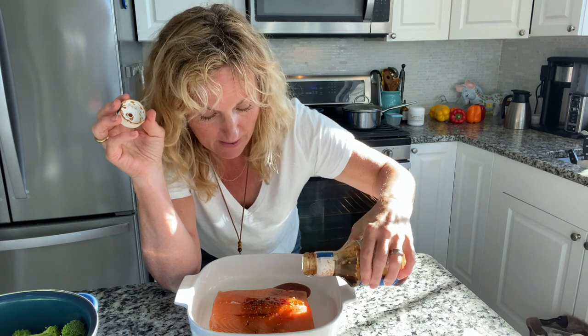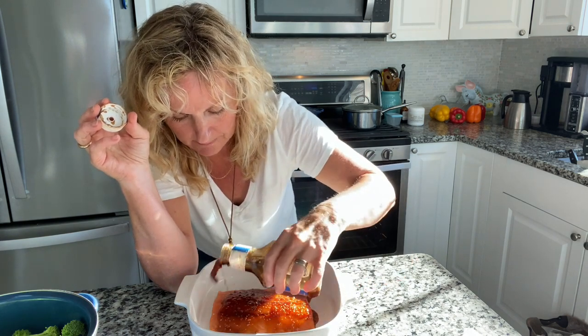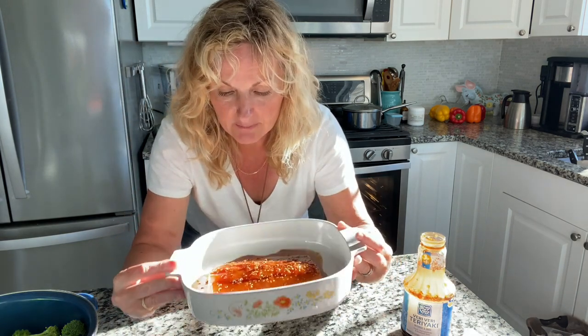So I'm just going to put this on my salmon — just maybe a quarter cup, just to let it cover. And I'm going to let that sit for like 10 to 15 minutes.